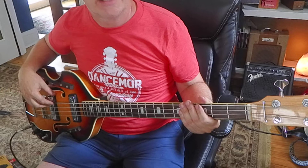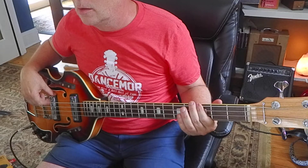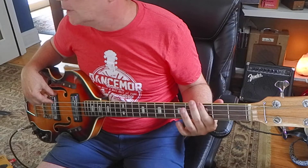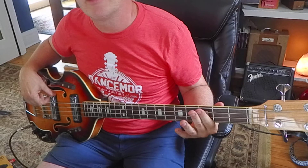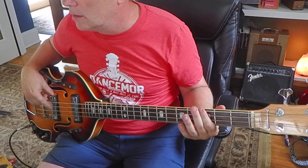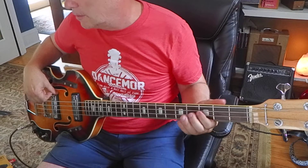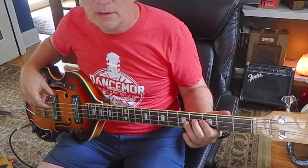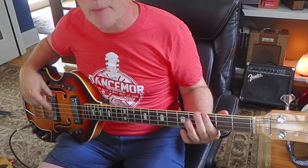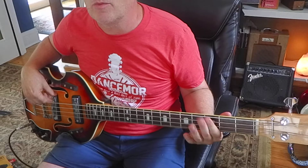Let's go a little slower like 96. I'm thinking eighth notes - one and two and three and four and one. That's very cool. Let's stick the tempo down to like 78 just for fun. Tempo is really interesting to play with. The metronome is a really good tool - one and two and three and four and one and two.